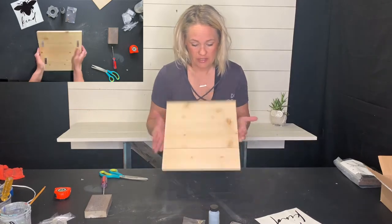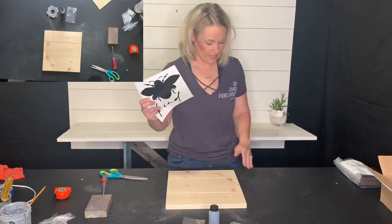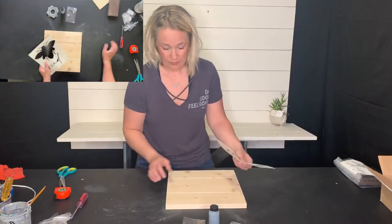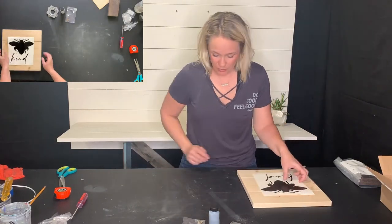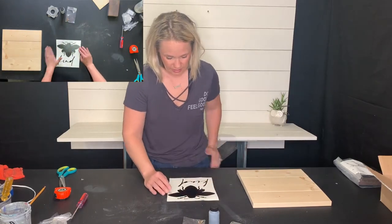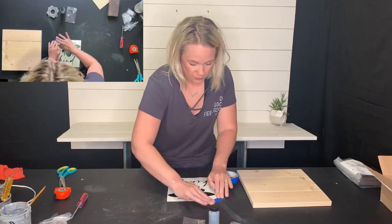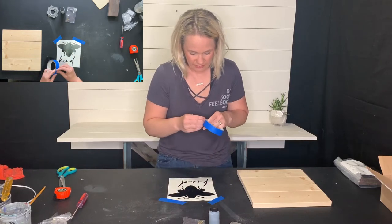Now our step is to put this stencil on, and this is tricky. What I can tell you is take your time with it — it could possibly get wrinkled up, but we're going to try our best. Set your wood to the side but have it close by. Take your stencil and tape it down to a table so you're not working with a flimsy piece of paper — tape it down flat.